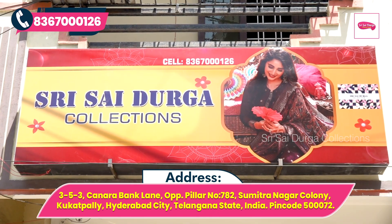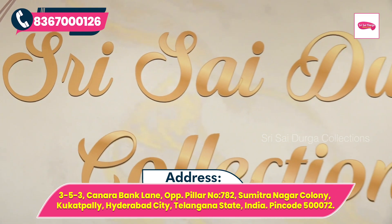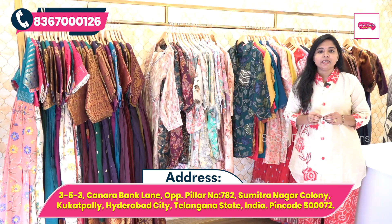Hi guys, welcome to Srisai Durga Collections. The address is in Hyderabad, Kukatpalli, Sushmitta Nagar Colony, Canara Bank Lane, Pillar number 782 Opposite.